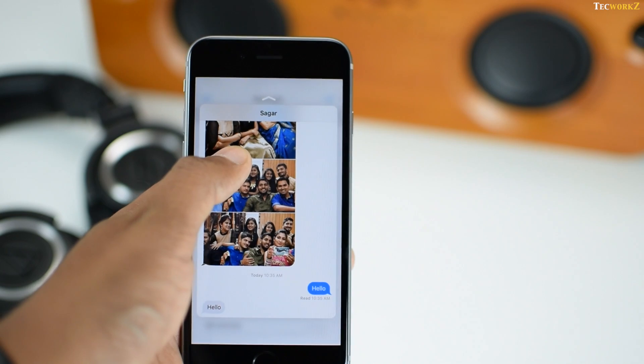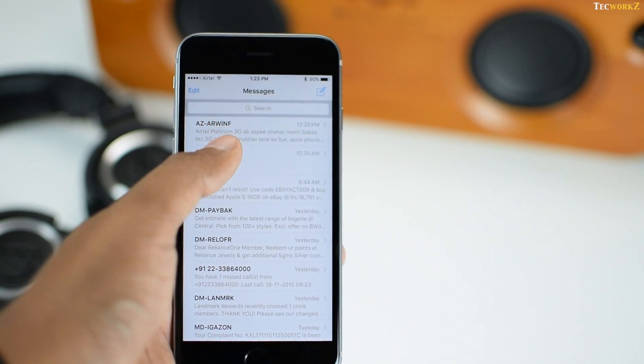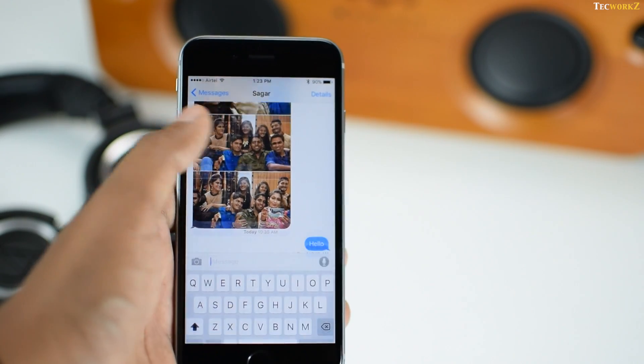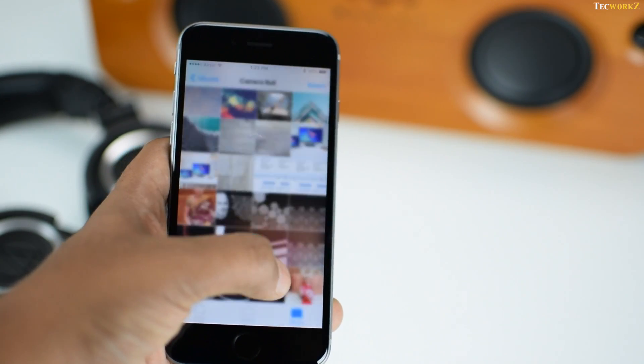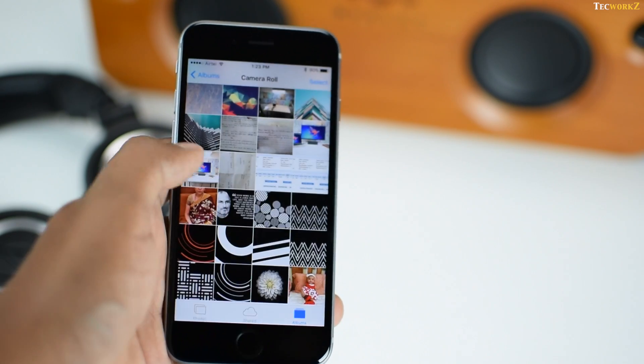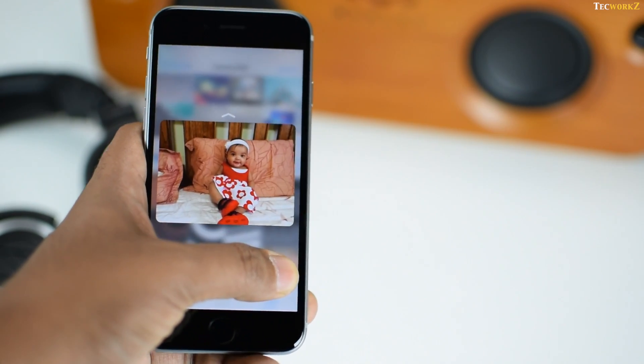You can either apply slight pressure to peek into certain things, and if you like what you see, then by continuing to apply pressure, you can jump right into that particular thing. And if not, just let your finger go and you are back to the previous screen, without having to press the return or back button.